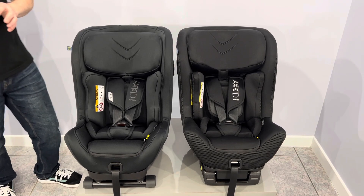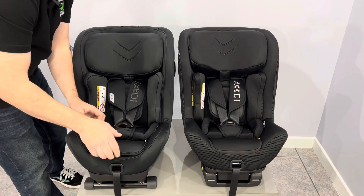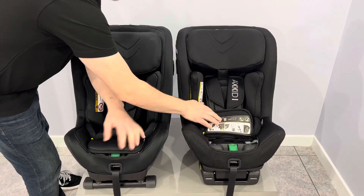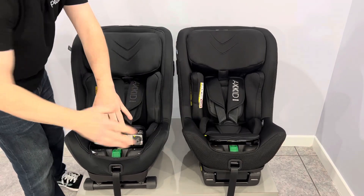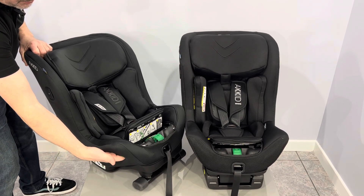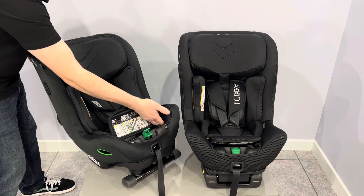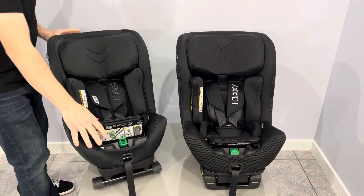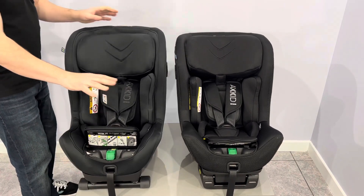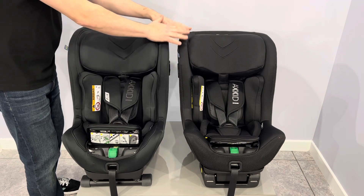The seatbelt route when you install in the car: you open up this zipper — exactly the same place on both. They both have the same clamp system and the seatbelt will pass through the side in exactly the same way, through the side, underneath this clamp, back out the other side, and plug into the car's buckle. You can then take the slack out and close the clamp, and that would be how you would install, regardless of whether it's the Mini Kid 4 or the Move Kid.